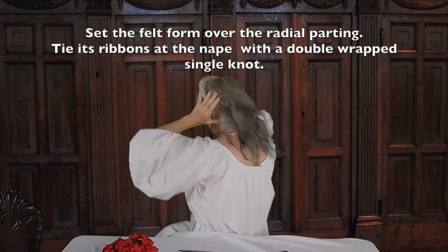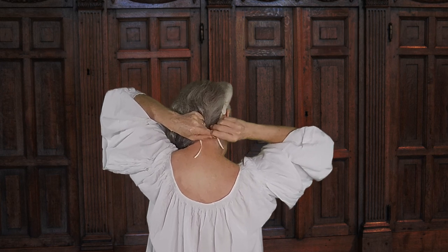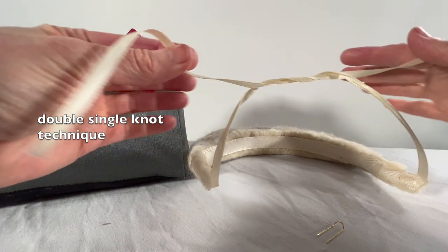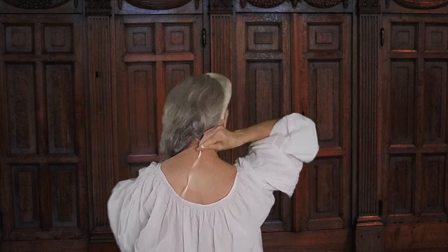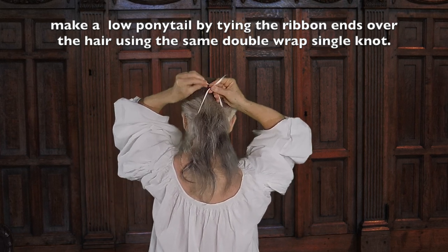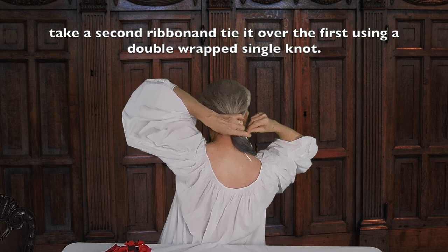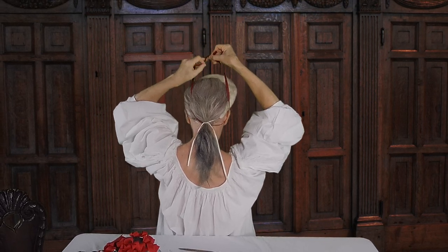I center my felt pad over the radial parting. I then tie the ribbons underneath my back hair, using a double-wrapped single knot. Double-wrapping increases the tension so that the ribbon doesn't loosen. It is also relatively easy to undo when you need to take the style down. Now I bring the ribbon ends over my back hair and tie it again using the same double-wrapped single knot. Now I take a second length of ribbon and tie it over the first ribbon at the base of my ponytail, again using a double-wrapped single knot. This guarantees that my felt pad will not come undone from the back.